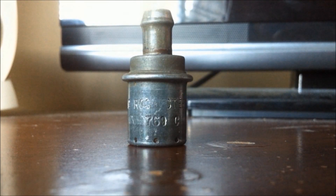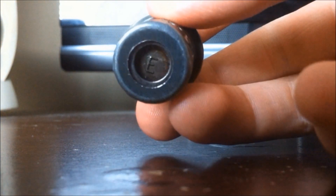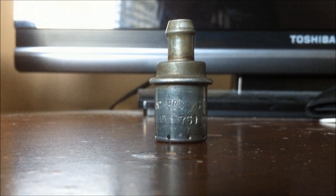At idle, high manifold vacuum pulls the plunger for minimum vapor flow. During acceleration, intake manifold vacuum decreases, which allows the PCV valve to move to the center position for maximum air flow.